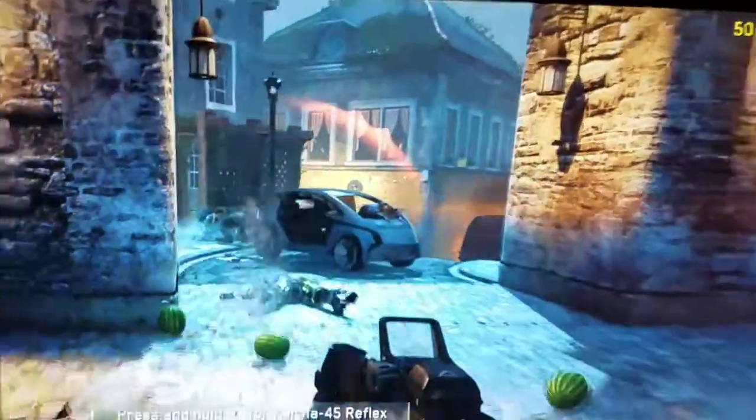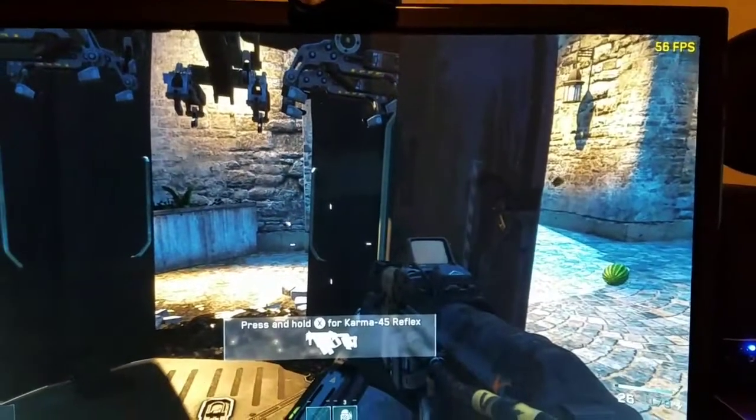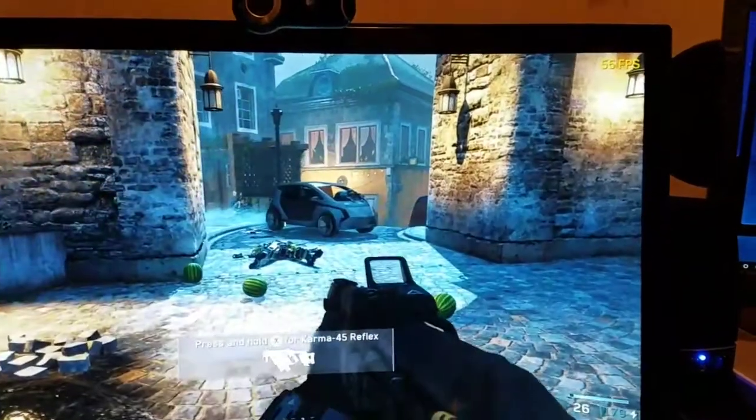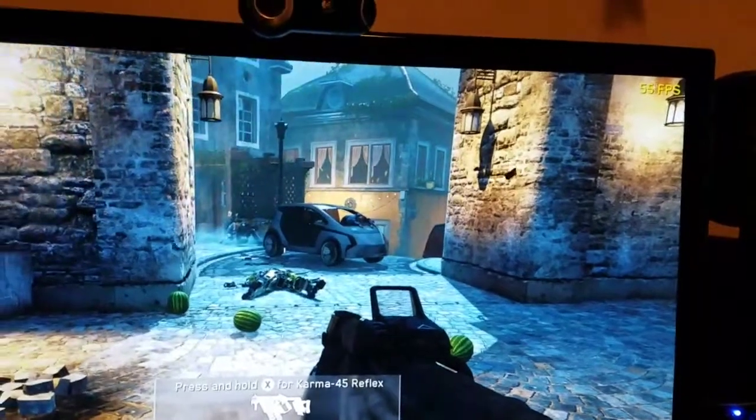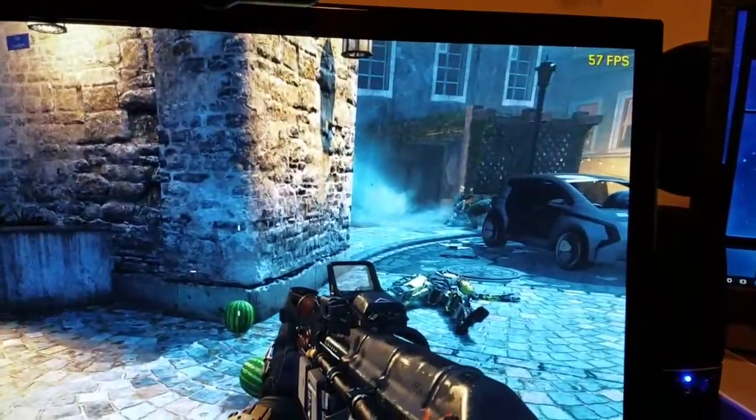Alright, you guys can see there's a lot of stuff going on — I am getting crushed right now, but my frames are pretty steady. I died, but I was running about 52 frames per second with all that stuff going on. You can see I mean this game just looks fantastic. You can see there's quite a bit going on on the screen and it's sitting steady at 55, 54, 56 FPS. My settings are on high — everything is on high and everything is turned on, so you guys can see there's some shadow, dynamic lighting, and things of that nature.